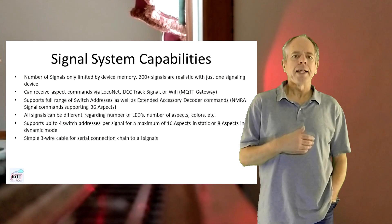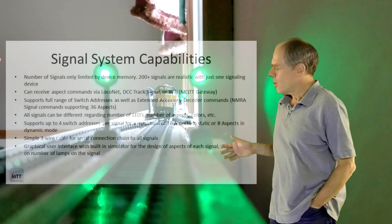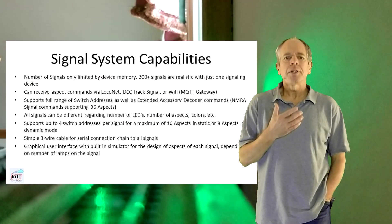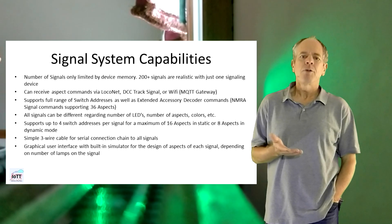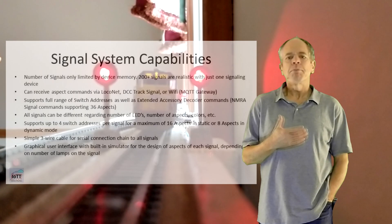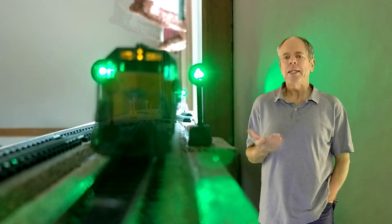Signals are daisy-chained using a simple 3-wire cable for serial connection. The system also provides a graphical user interface with a built-in simulator for the design of aspects for each signal, depending on the number of lamps on the signal and aspects to be displayed.